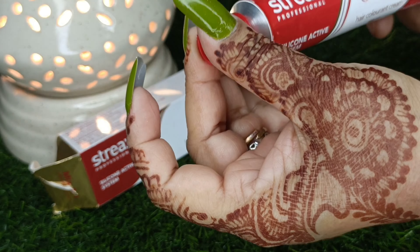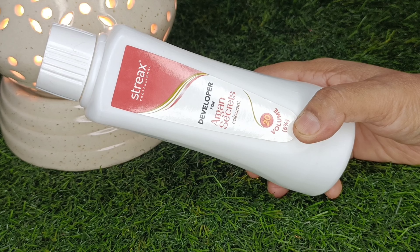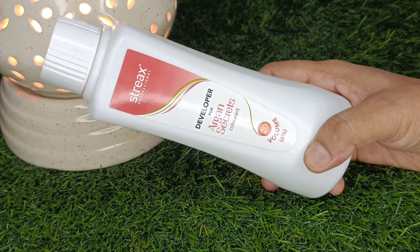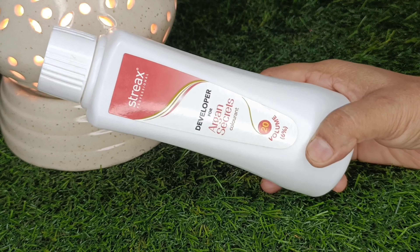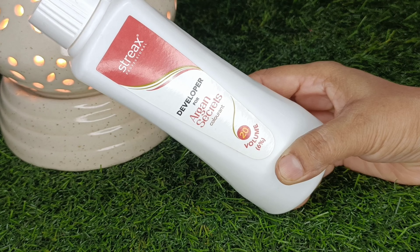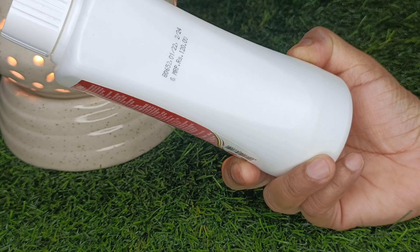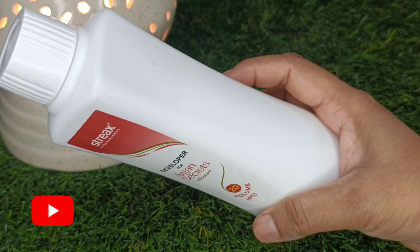Now we will mix it. This developer is 20 volume. If you are doing a touch-up, you can use 20 volume. If you want to lighten your hair color, then you can use 40 volume — but we don't apply that on the root. I purchased this from Nika for 120 rupees, and a bottle can be used 5-6 times. It is a very good bottle.